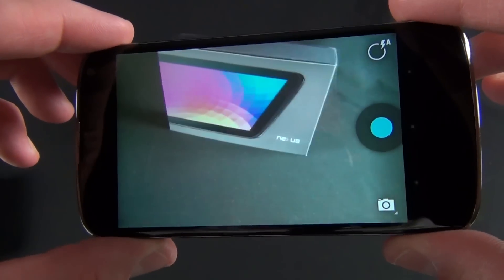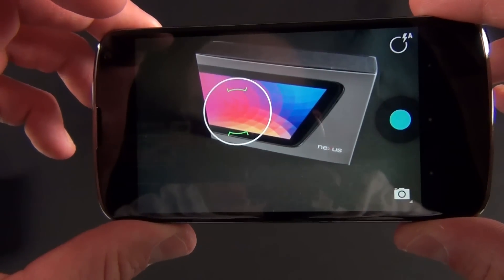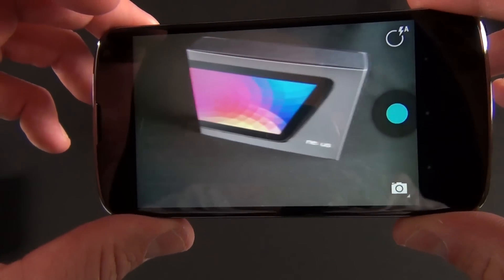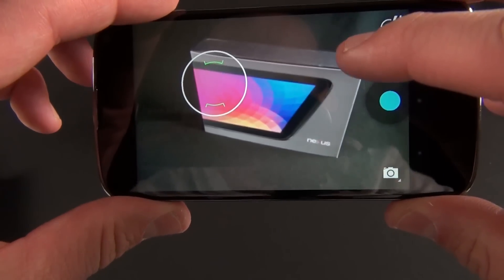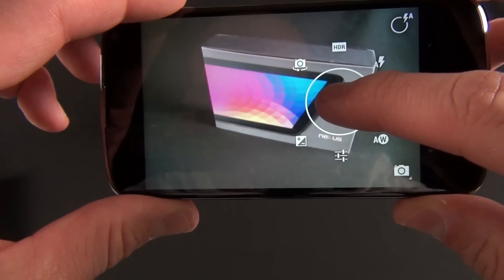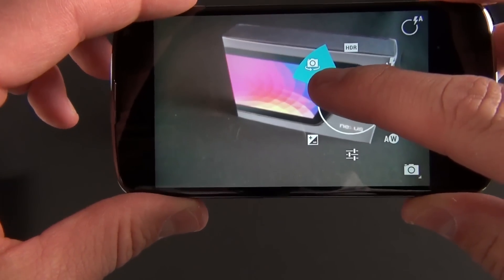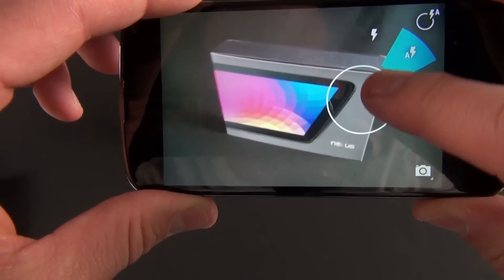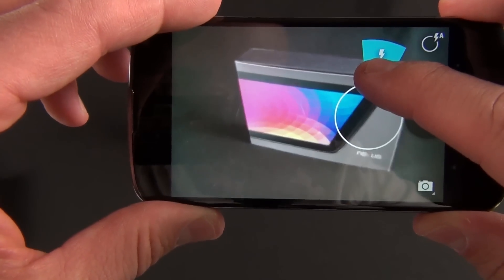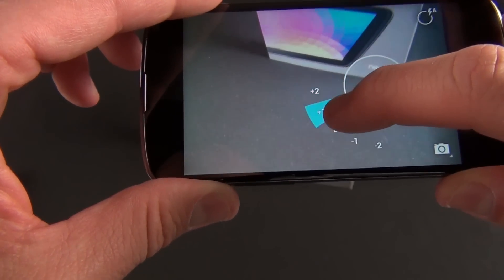The camera app has some major changes. If you tap to focus, you get a little animation — green for focused, red for not focused yet. You can also tap and hold to quickly access settings, where you can switch cameras, switch on HDR, change flash settings, or adjust exposure compensation.